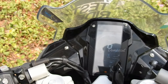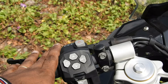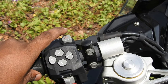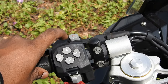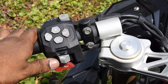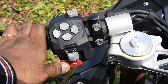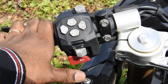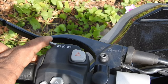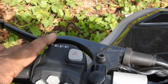The controls are available on the left-hand side, and on the right-hand side we just have the kill switch. We have a hazard light, which is very useful for tourers, and the indicators are on the bottom. We have the horn — a stock TVS horn — and I'll honk it for you. It's loud enough and sounds really well. We also have the headlight pass switch and headlight on switch on top.